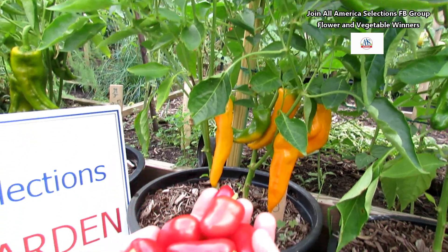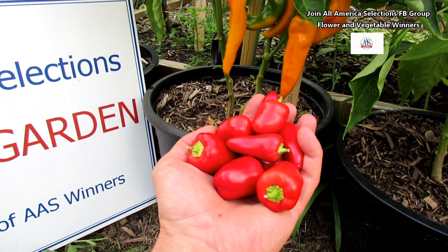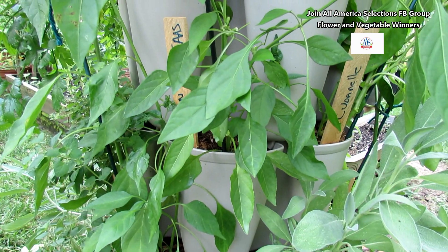The other one I want to show you is the Pretty and Sweet — handfuls of sweet red peppers. Let me walk over to those plants. I'm growing a 2015 All-America Selections winner, Pretty and Sweet, in two places.